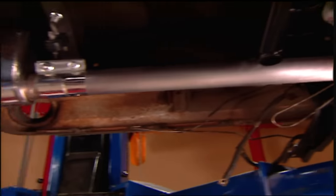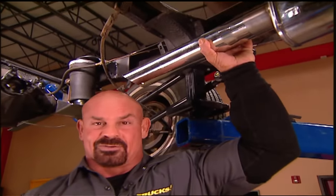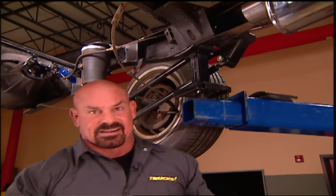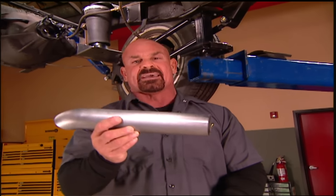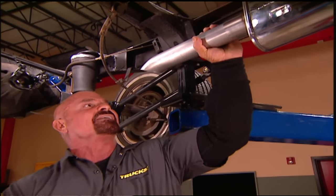We've got our mufflers installed. Now we could install these really nice tips, but there's only one problem — it's blowing hot exhaust right into our airbags, and that's not good. So we decided to take some extra pipe from our kit and make our own special turndowns. This avoids all that hot exhaust blowing into our airbags.